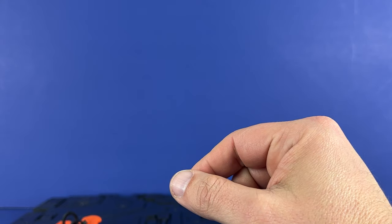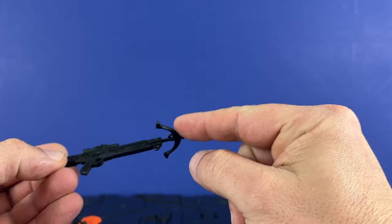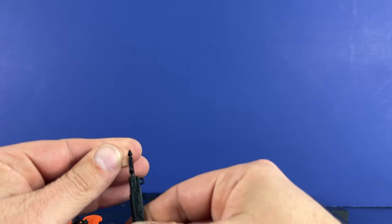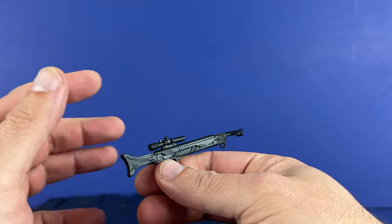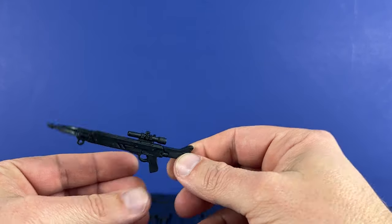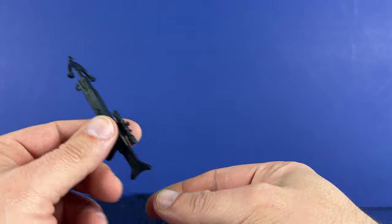It comes with a kind of crossbow rifle. This piece is separate — you need to just plug it in. It's not very easy to assemble, but this looks nice. Nice detailing, got a scope on top. Maybe it's like a harpoon gun, but very nice detail.